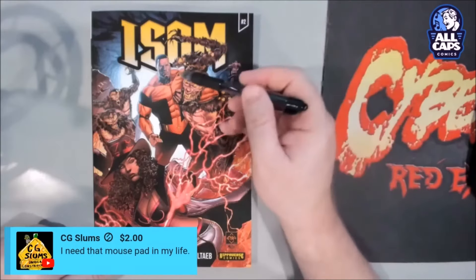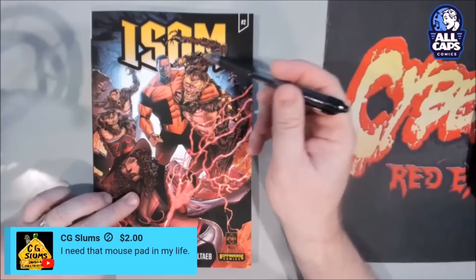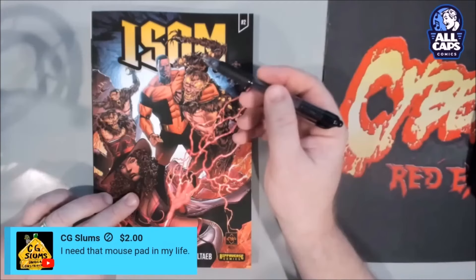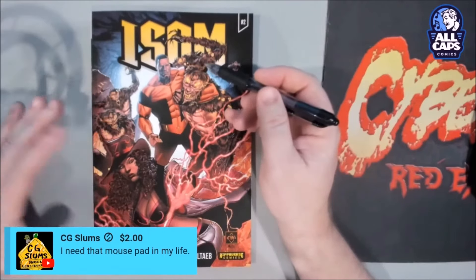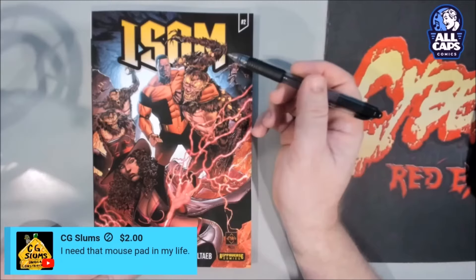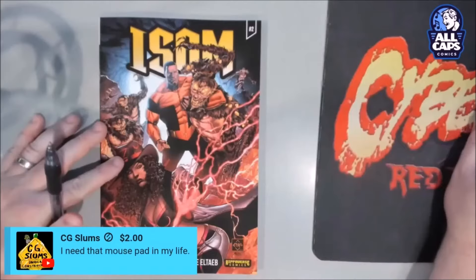I drew this — this is my version of ISOM. One criticism of ISOM, the whole franchise in general, is that there has been no clear, recognizable version of this character. Everybody who draws ISOM draws him completely differently all the time. I think Eric needs to pull in the reins there. Kanan White is guilty of this too — he draws ISOM completely differently every time. Somebody is going to have to sit down and say, this is what the character looks like, period.